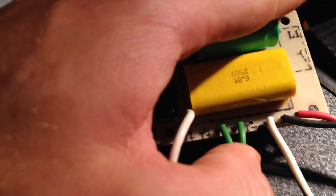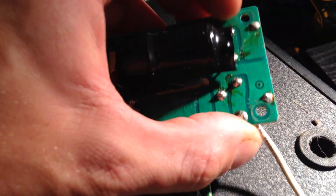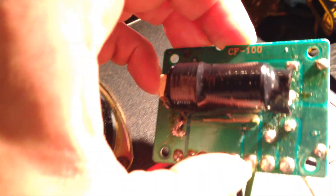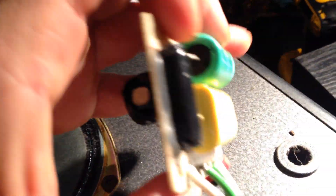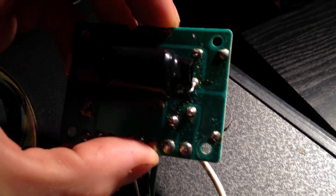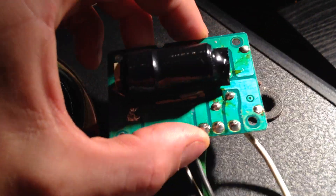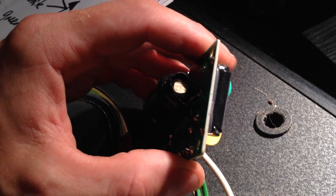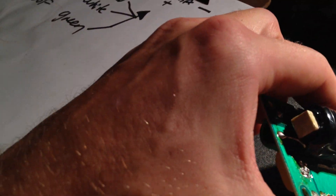I've got it written down here — tweeter is yellow. So the yellows are taken off; they would be these traces here. They go around... so that's that trace there. Oh gosh, it does go to the coil too — yikes, that sucks. Well, I doubt that coil is bad; it's probably just a ferrite band in there. I doubt that coil's bad.